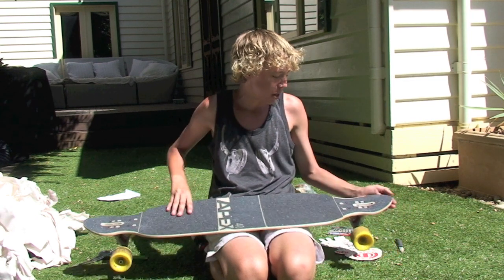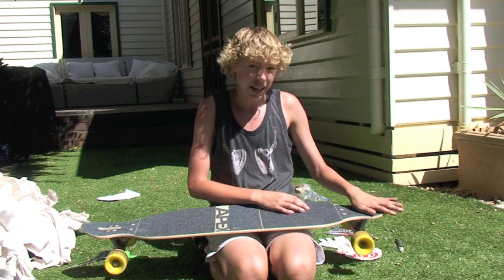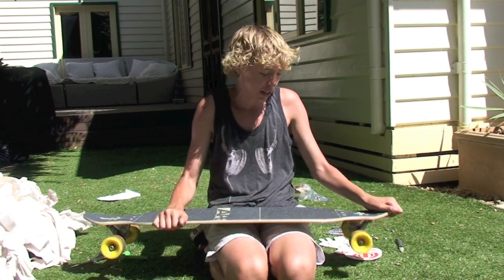I've ridden the Beast — these kicks are much more rounded. I guess they're not as square as the Beast, and they feel as if they point up a little bit bigger than the Beast as well.